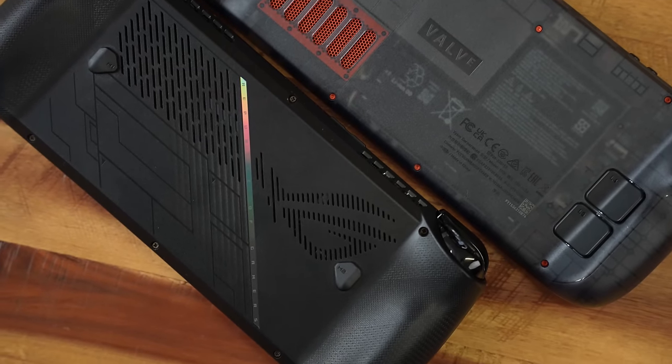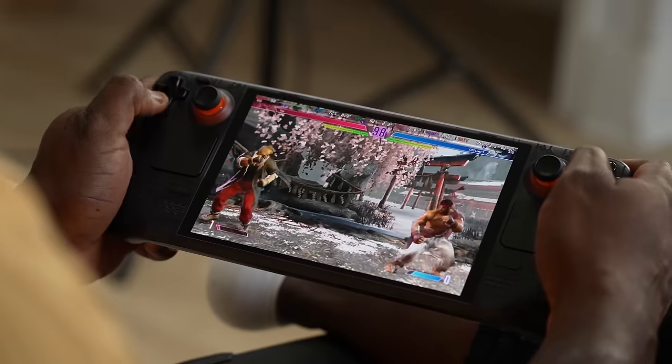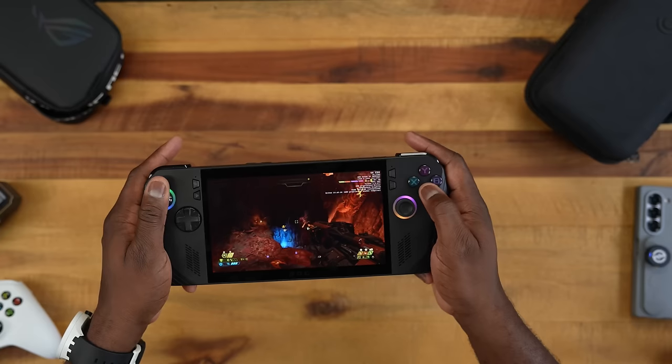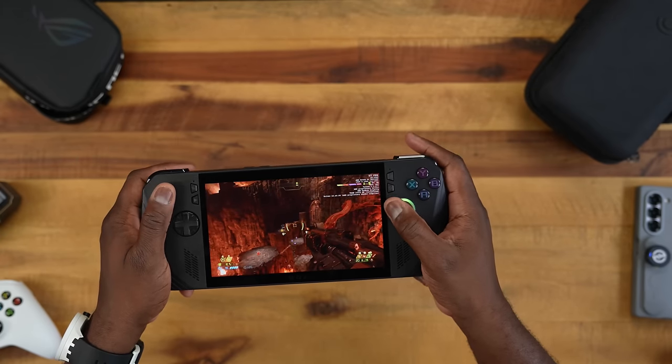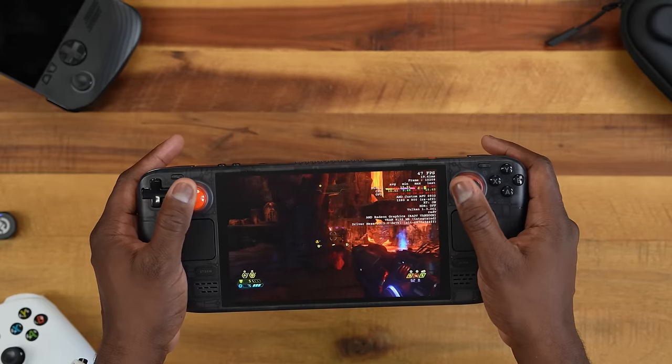Testing battery life while gaming for about two hours for this video, my Steam Deck OLED is down to about 23% while my ROG Ally X is down to 54%. That 80Wh battery in the Ally X compared to the 50Wh battery in the Steam Deck OLED goes a long way. The bigger battery on the ROG Ally X is really fantastic. For accessories, the original Ally case can be purchased separately and will work for the Ally X, though it's a separate purchase.